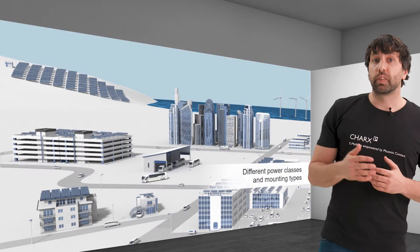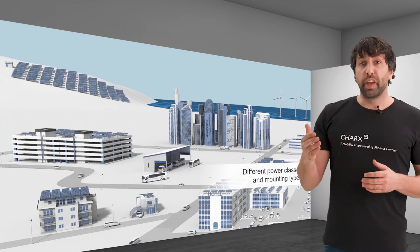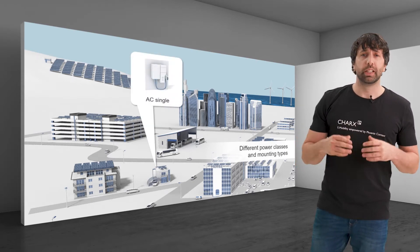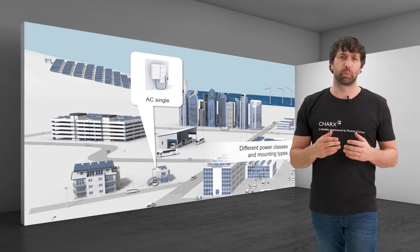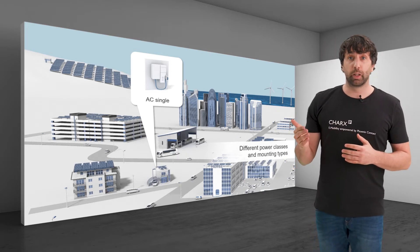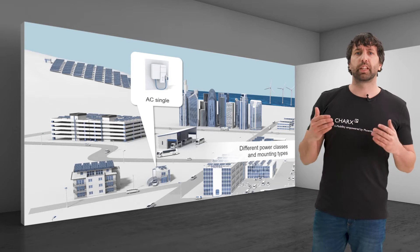Charging stations are installed in different situations, which influences the total power required and therefore the cross-sections of the connecting cable. When connecting a single 22 kW AC home charger, 6 mm² is sufficient from a purely technical standpoint. In some cases however, 60 mm² cables are used either because they are already available at the installation site, in order to reduce line loss, or as a reserve for later expansions.